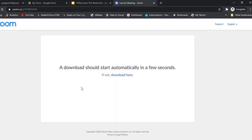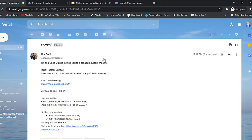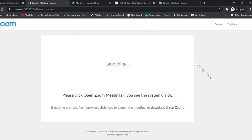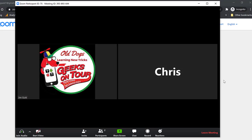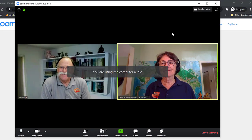Now there's one other way to get into a meeting. Let's say that you actually were sent a link. Here is the link in an email — so all you have to do then is just click the link. And since I've already downloaded the Zoom app, it just says 'Open Zoom Meetings.' Join with video, join with audio. And now I might want to make it full screen as well.